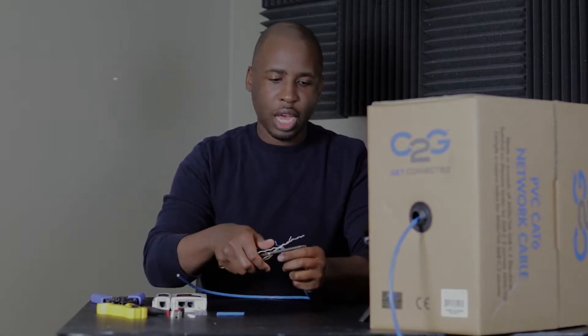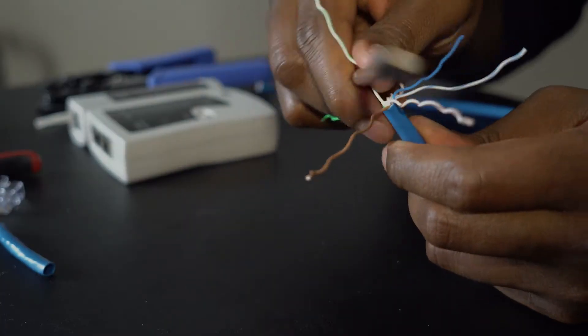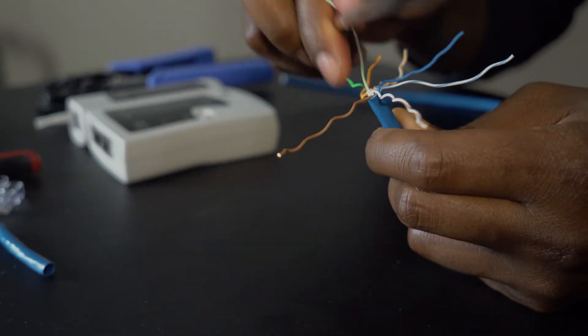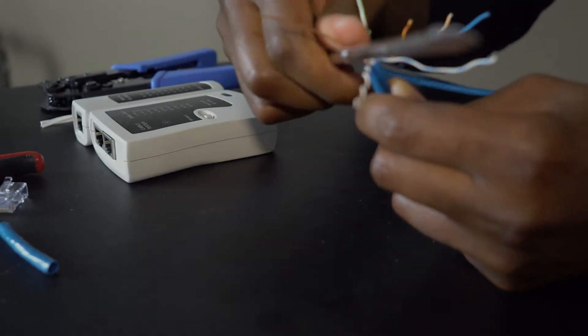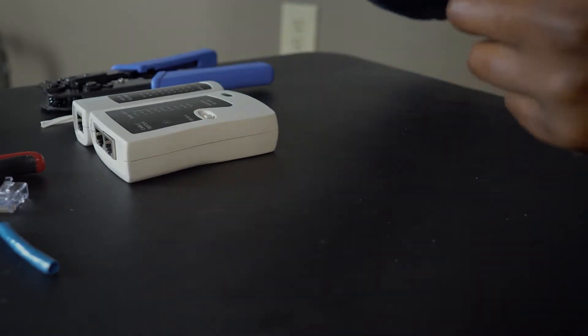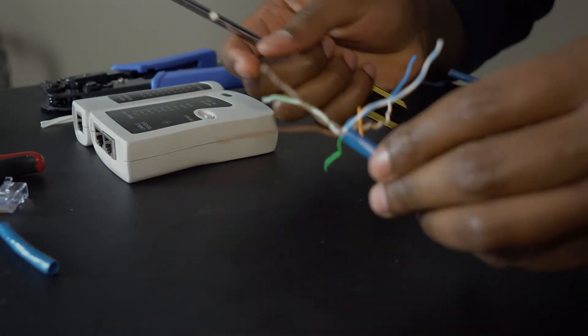Now that you have your cables undone, you can straighten them out by hand if you prefer. I like to use the method of taking a screwdriver and straightening them out that way — it goes a lot quicker. You can also use a pen or just something rounded, and it straightens them out much better.